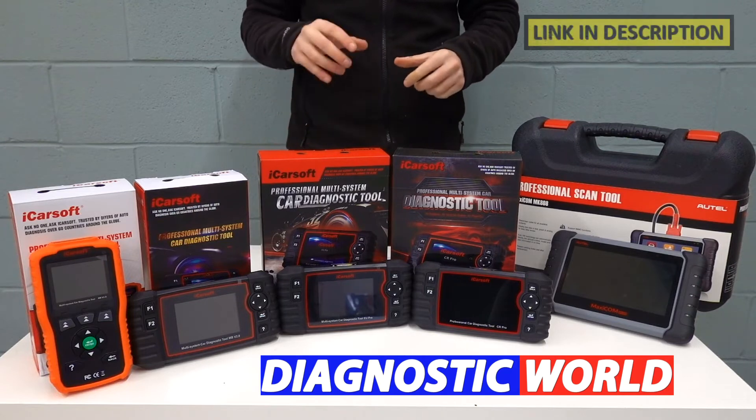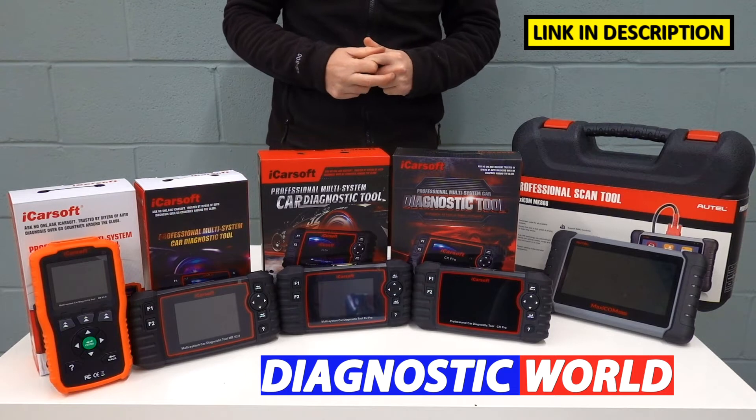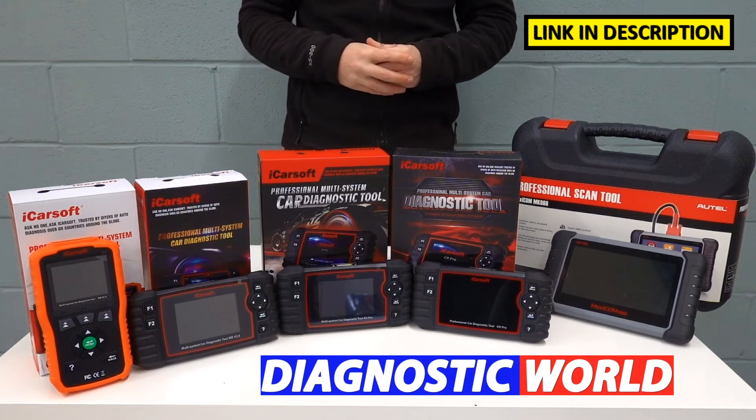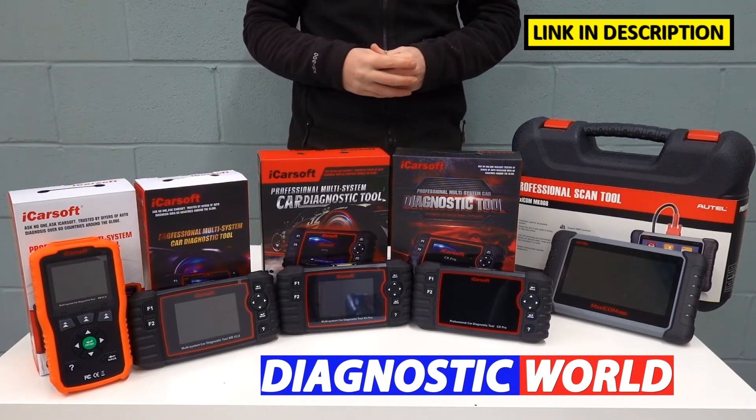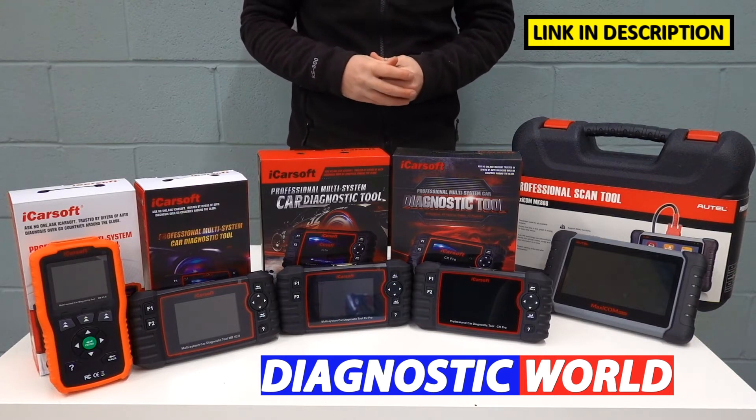I'm going to put links to all of these kits in the video description and in the pinned comment section below this video, because these links will take you to genuine and official products. Fake products and clones do exist, so please be very careful when choosing.